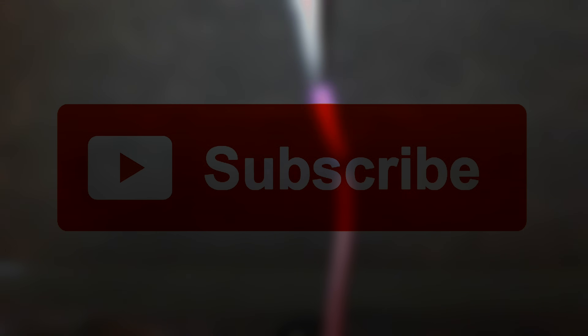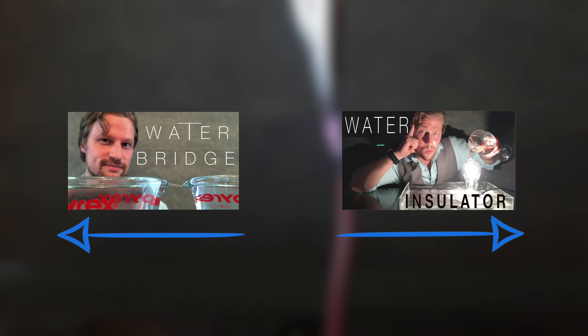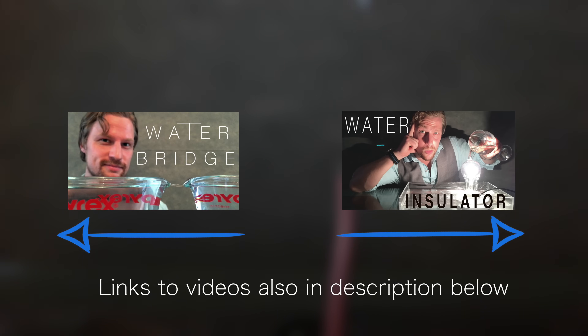Now if you like what you saw today, leave a like, leave a comment, and feel free to ask a question. Don't forget to subscribe to Plasma Channel and check us out on Facebook. Don't forget to check out our other episodes. You stay classy.